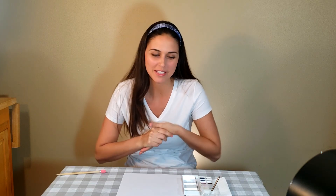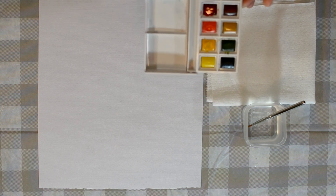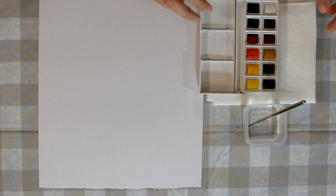Hi friends! I'm going to show you how to do the Down by the Bay Watermelon Craft. What you're going to need is a little cup of water, your paint brush, your watercolor paints — they might look a little different than mine. I have a little napkin just in case I make a spill, and then a white piece of paper. And I also have a pencil.